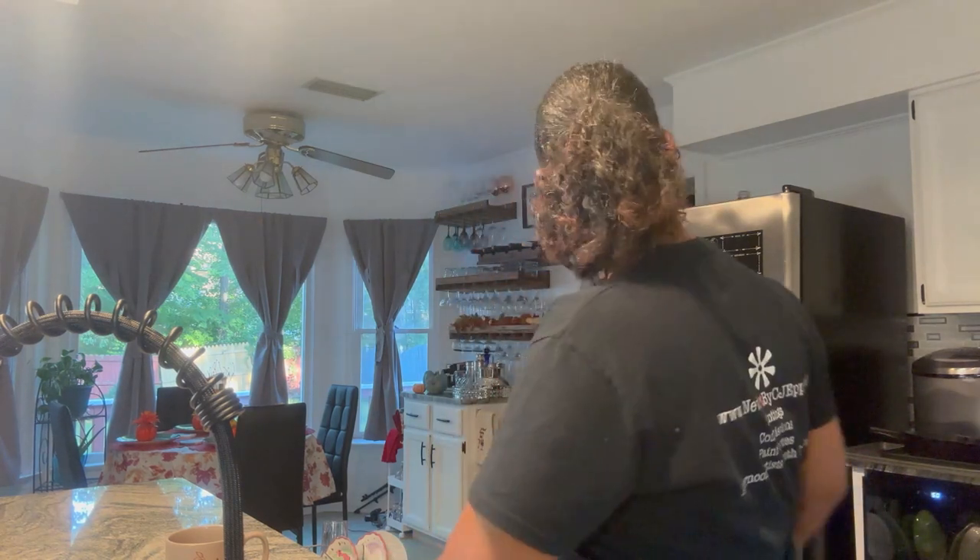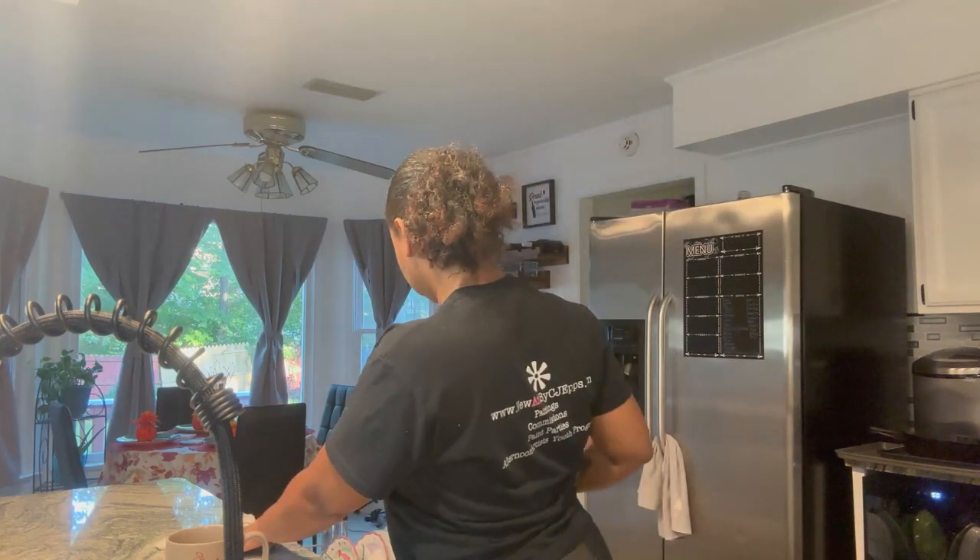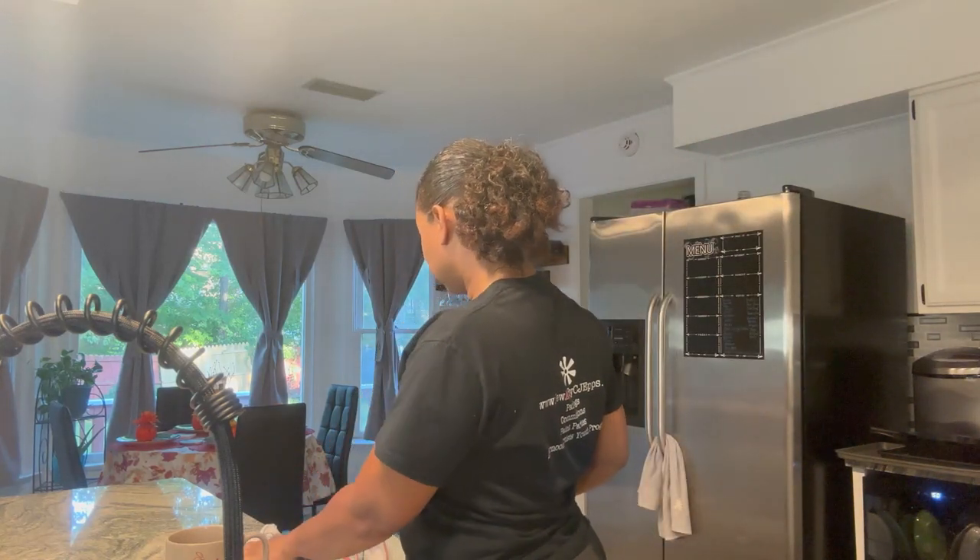Who do I feel like listening to today? I feel like listening to some... Rick Ross! Alexa, play Rick Ross Radio. The station plays Rick Ross on Amazon Music.